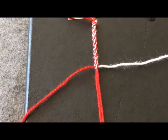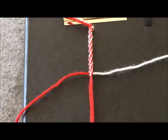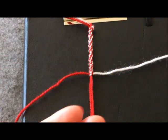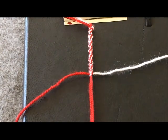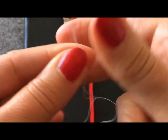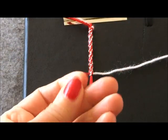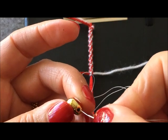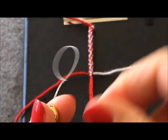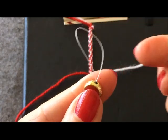Eğer ara aparatınız yoksa bu şekilde hiç aparat koymadan devam edebilirsiniz. Ama ben araya bir aparat koyacağım; aparatımın deliği çok büyük değil, o yüzden bir ip yardımıyla boncuk ipimden bir miktar ip kestim. İki ucunu bir araya getiriyorum ve arka tarafı bütün şekilde aparatın içinden geçiriyorum, aşağıya doğru çekiyorum; şu şekilde aparatın içinden ipimi geçirdim.